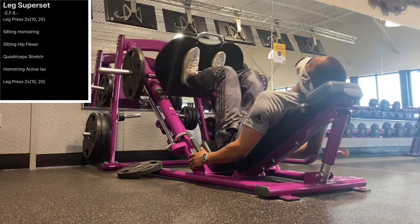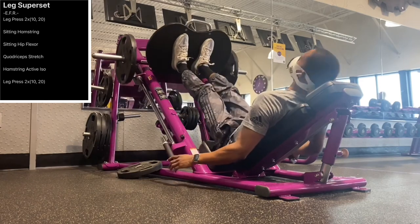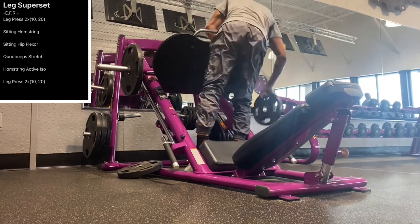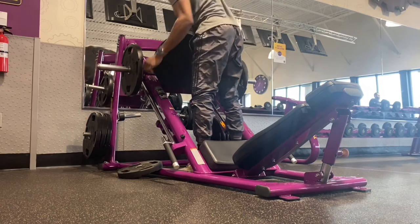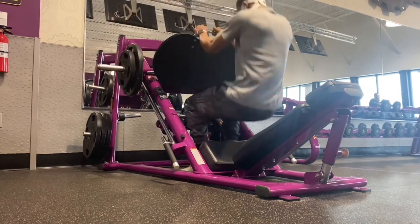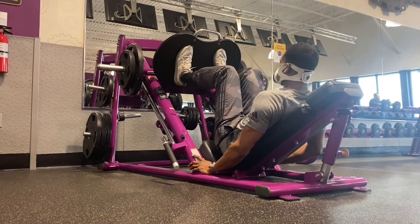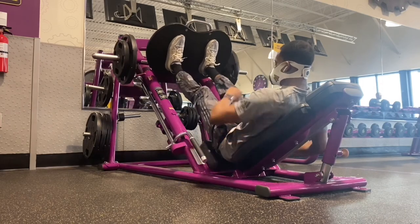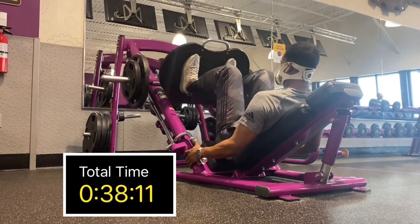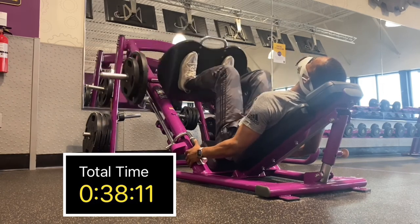I'm going to complete ten reps. I have my weight on the side, a little more prepared this time. I'll get up and walk around to save some time on this video. I need to time how long this workout took — I'm not sure. We're going to finish off with that last 10 on the leg press, and then we are all done with this workout.